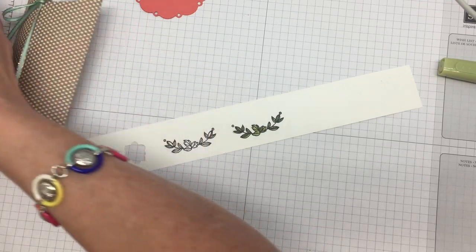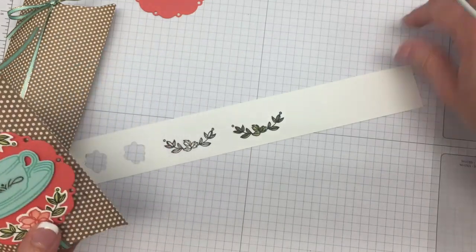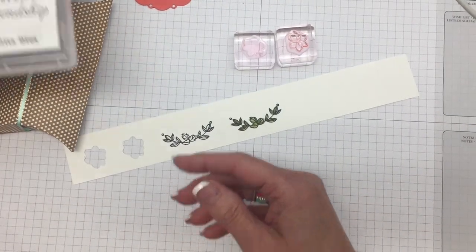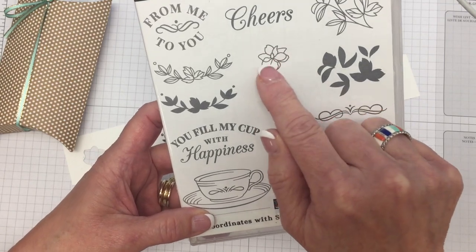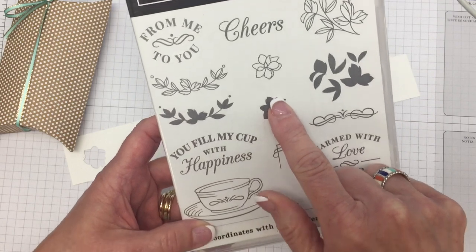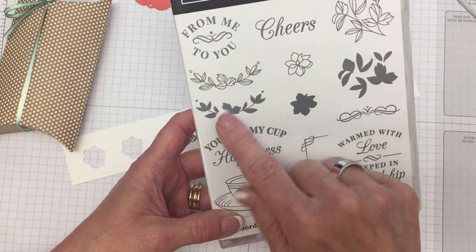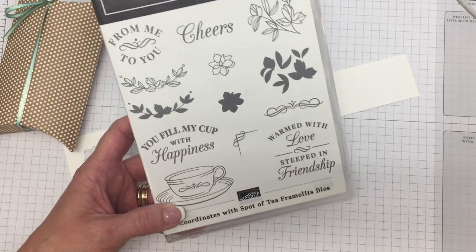Now I want to show you how to stamp this flower. For this flower we're going to use Calypso Coral, and there are two flower stamps: this is the solid image and this is the outline. I'm going to show you how to stamp and use both of those. By the way, if you didn't want to color the ornate leaves you could always stamp them with the solid stamp — you have the option of coloring or just stamping.